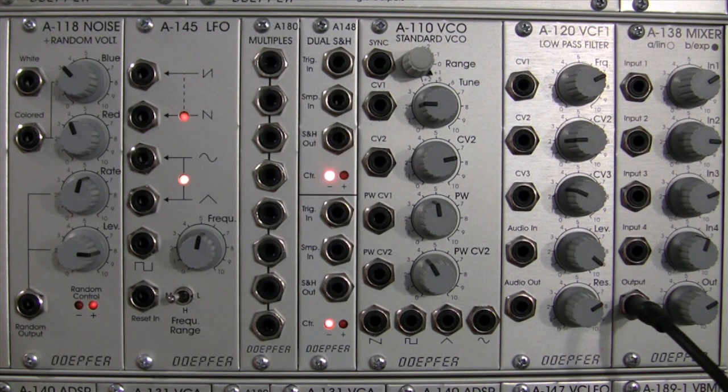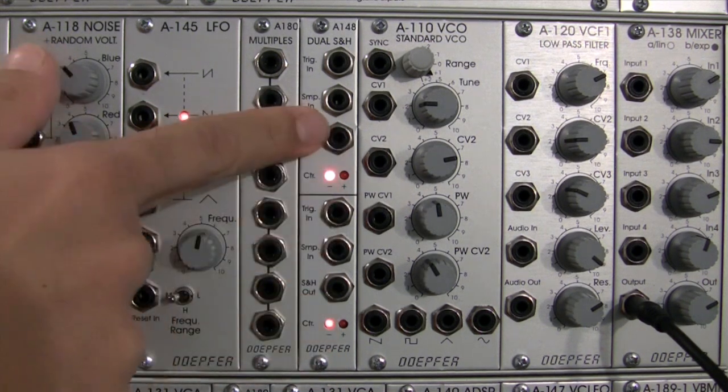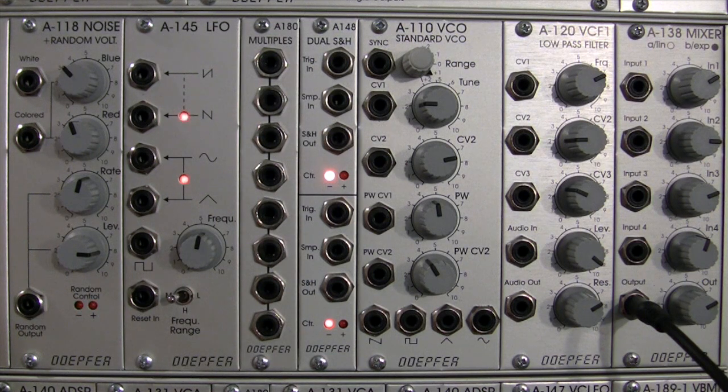Welcome back to the next segment discussing the Doepfer A-148 dual sample and hold. Last time we did a demonstration on the track and hold, which was pretty exciting. This time we're going to compare the two types of sounds this module can produce — we're going to hear what it sounds like when you mix sample and hold and track and hold together.